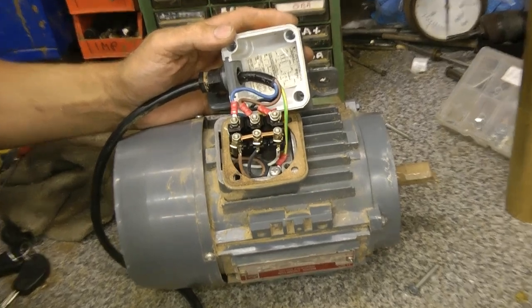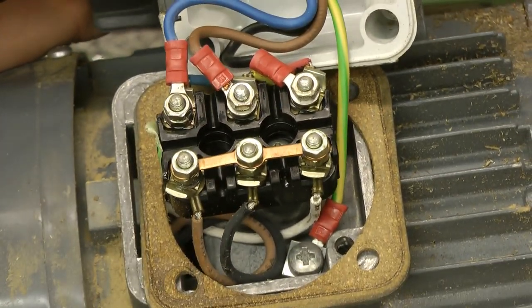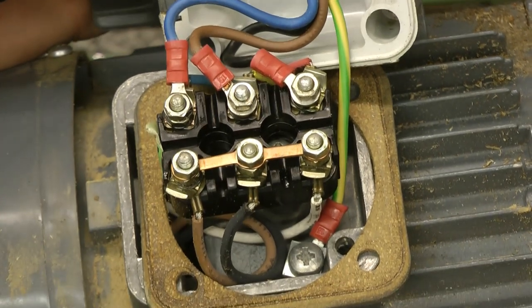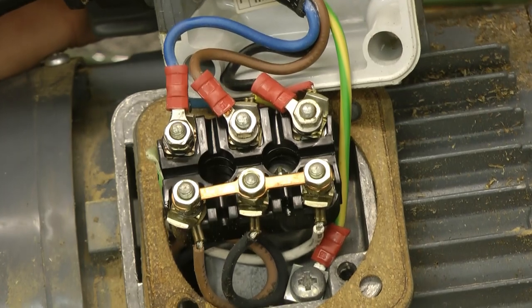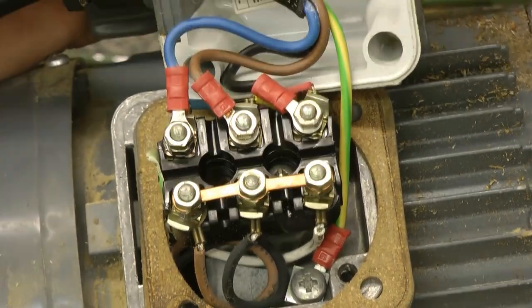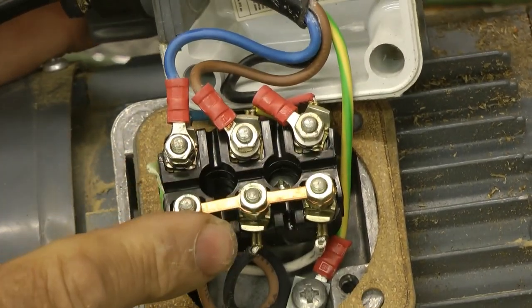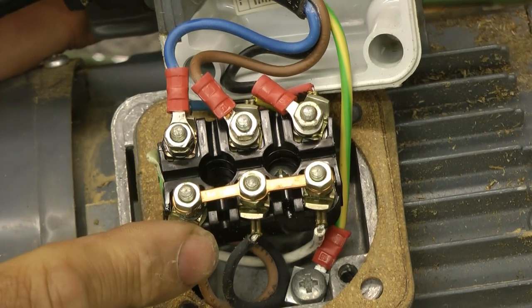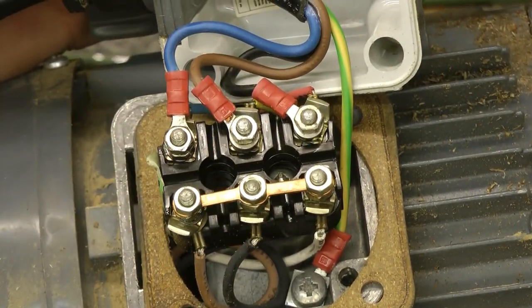Well, that's never good. This is not a good time to be colour blind - they're all blue. I'm just going to move these plates over from the star configuration over to delta. They go that way. Dead easy. I'll just do that off camera.